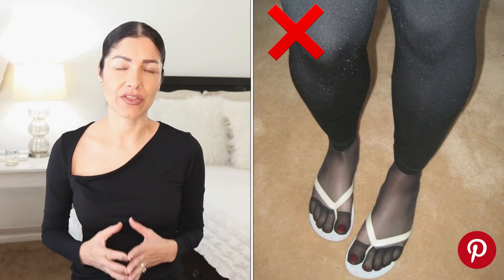The second mistake that I've seen women make when wearing tights is wearing tights with flip-flops or sandals. That defeats the whole purpose of tights — tights are to keep your legs warm or because you don't want to show your bare legs. So please don't wear your tights with sandals or flip-flops, that looks pretty bad.